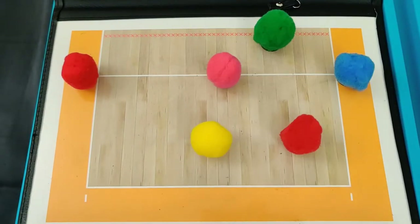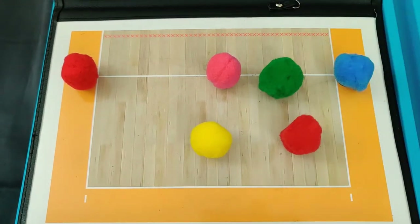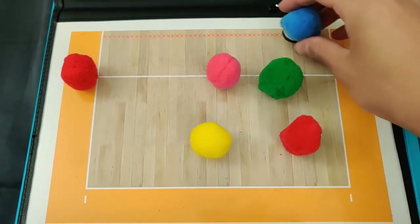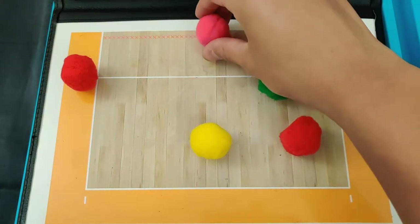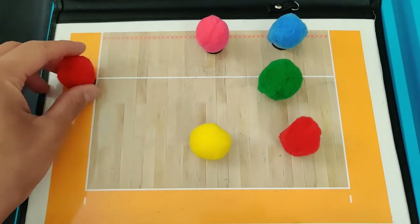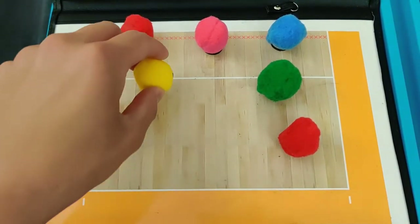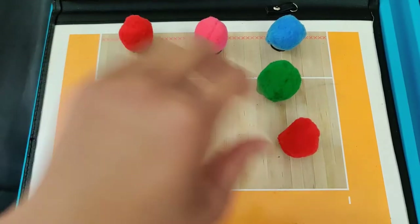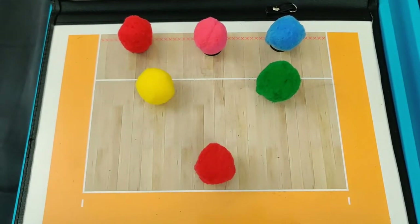After we hit the ball over the net, it's time to go back into base defense. The setter goes right along the 10-foot line on the right side. The right side hitter, right side at the net. Middle hitter, middle at the net. Outside hitter in the front row, left side at the net. Libero, left side right along the 10-foot line. And my outside hitter in the back row, middle back, closer to the end line.